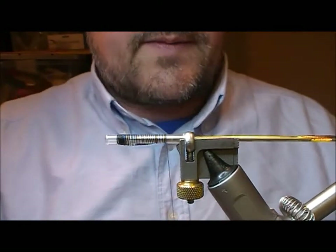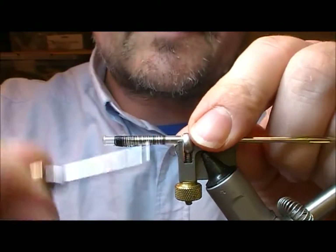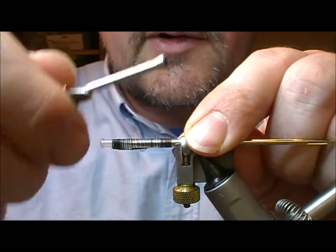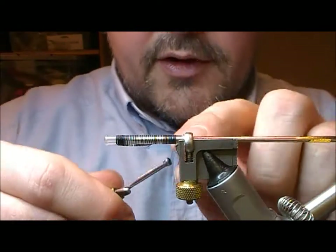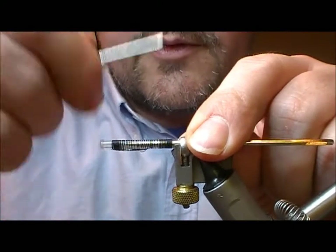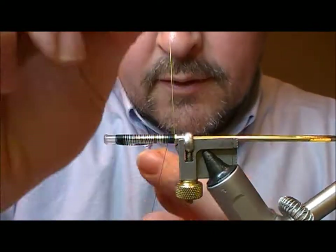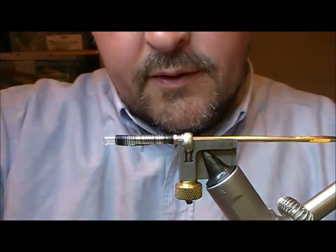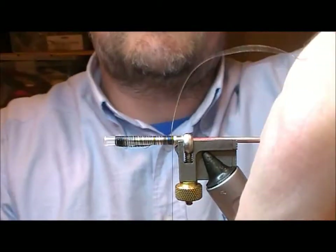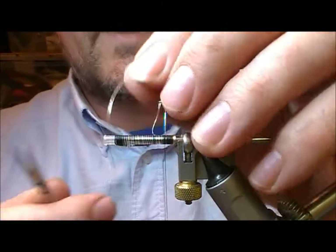Take the fly down towards the rear and tie in some silver fine oval and wrap backwards. I'm leaving a little bit of a lip here — that's where my junction tubing is just going to go over — and then come forward with that. Wrap on a few wraps, take off your tying thread back as far as your tinsel was wrapped, tie it in, fold it forward, tie that off.